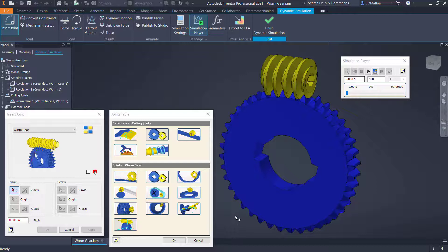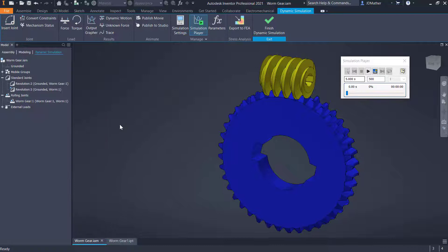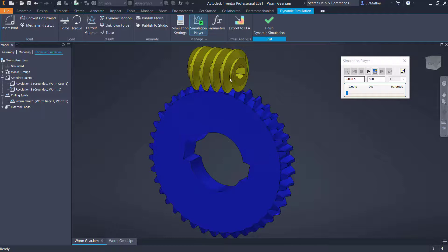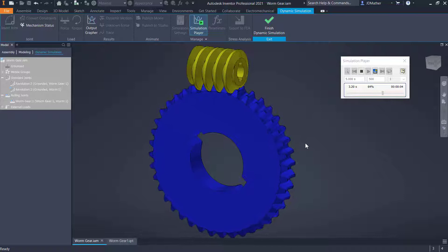In this lab I want to take a look at how to use a worm gear joint. The worm gear joints are in the rolling joints category. In this case I have a worm with a single start or single thread going around and a gear with 40 teeth on it. This worm would have to rotate 40 times in order to rotate the gear one time. We can see that as this worm rotates, the gear rotates 1/40th of the rotation of the worm.